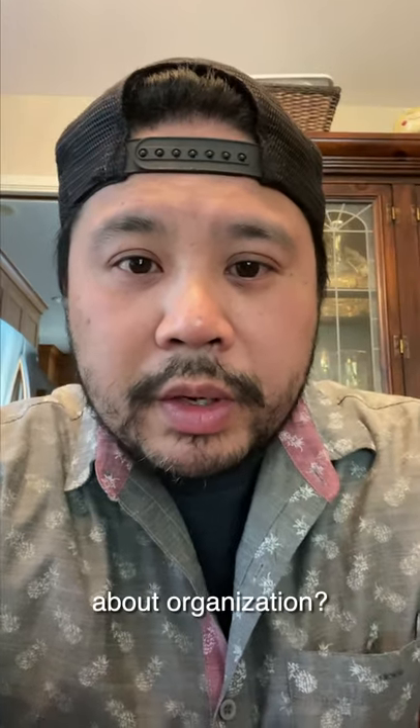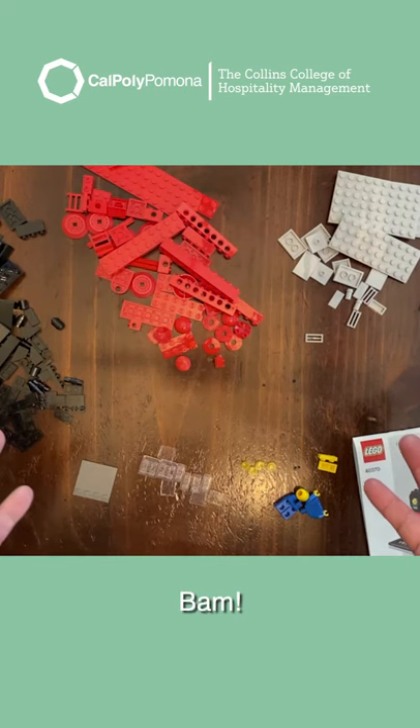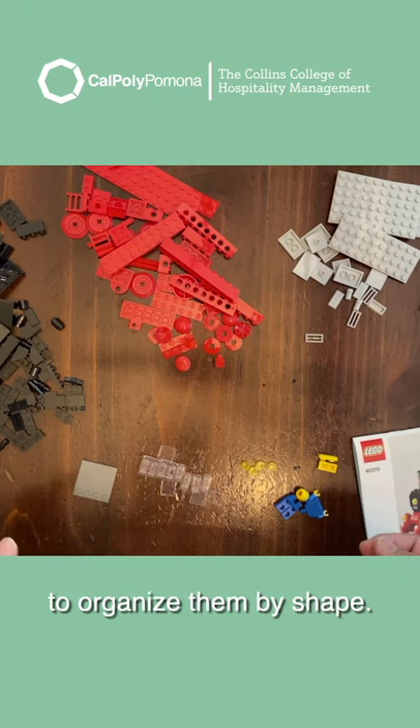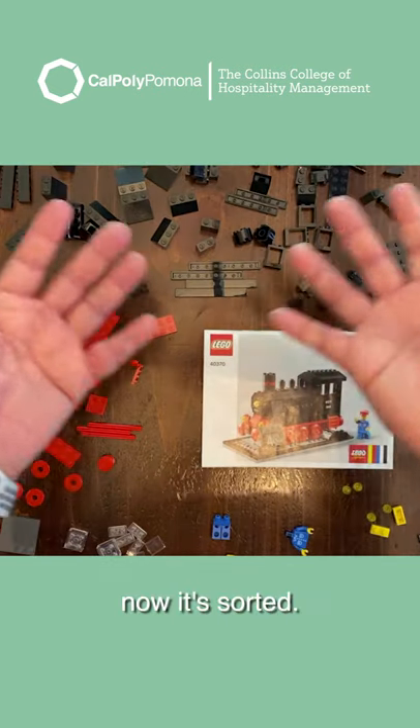Remember I talked about organization? Well, it's a good idea on the larger sets to organize them by shape. So now it's sorted.